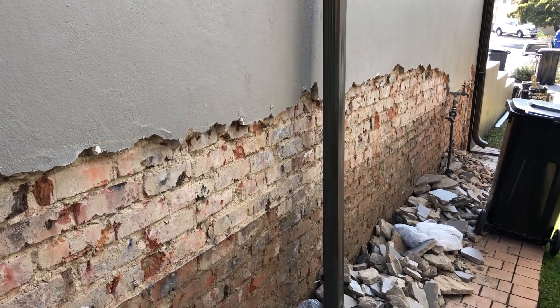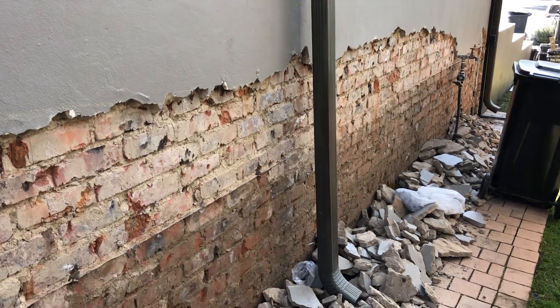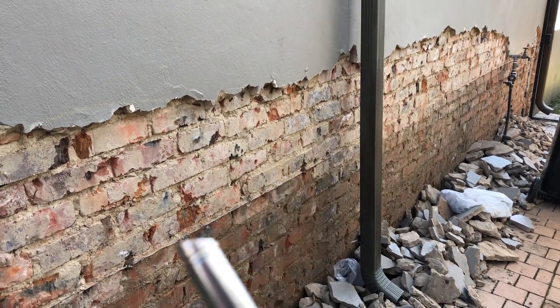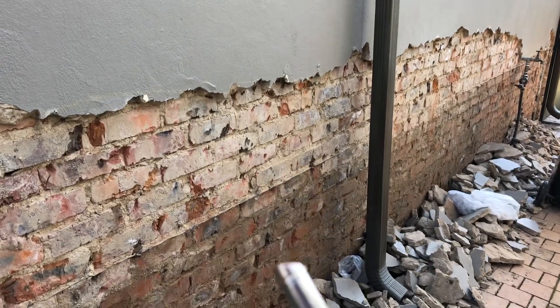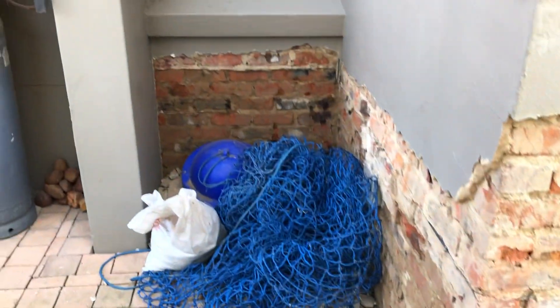Welcome to another video with Future Interiors. Today you can see we're damp proofing house walls. There's a very clear line between the DPC level — it's a piece of plastic in which the bricks are laid. It's dry above and wet underneath. You can see this extending around the house.